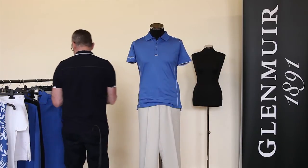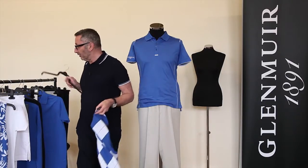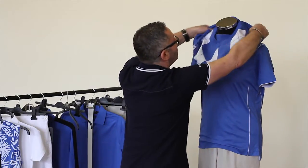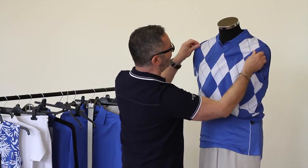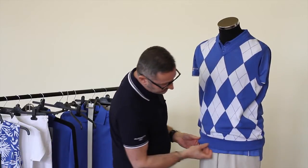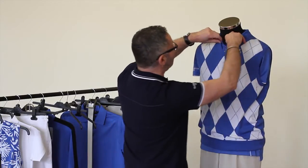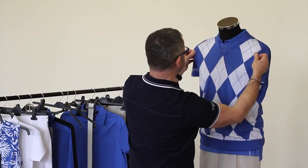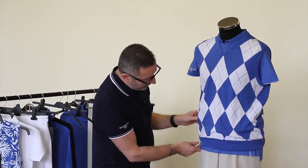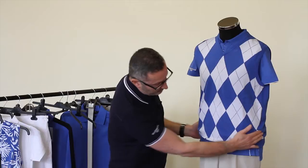Now if you want, you can add a slip-over to this. It's always nice to layer up the mannequin to show off more product. Put that over the head and then just bring it down. It's quite a nice detail to leave a little bit of the shirt underneath lower than the waistband of the sweater. Just check that everything is sitting neatly, the sleeves are sitting well, and you've got the branding showing. Bunch it up slightly at the waistband to make it look a bit more relaxed.